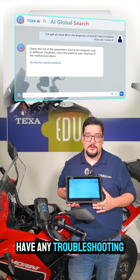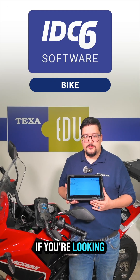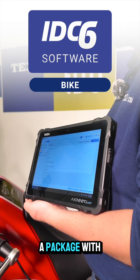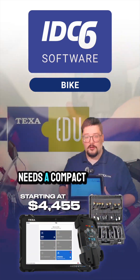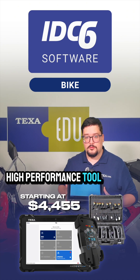And if we have any troubleshooting on it, you'll be able to view that as well. If you're looking for a complete setup, we do offer a package with the Exonia Nemo Lite and the TXP2 that's perfect for any shop that needs a compact, high-performance tool to run in their shop.